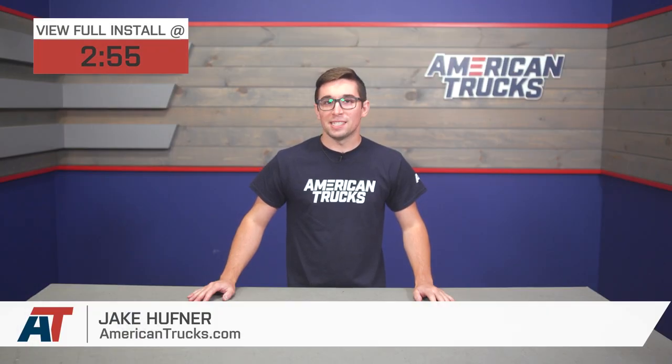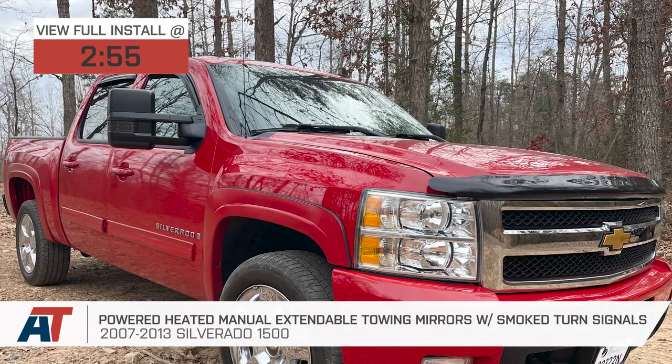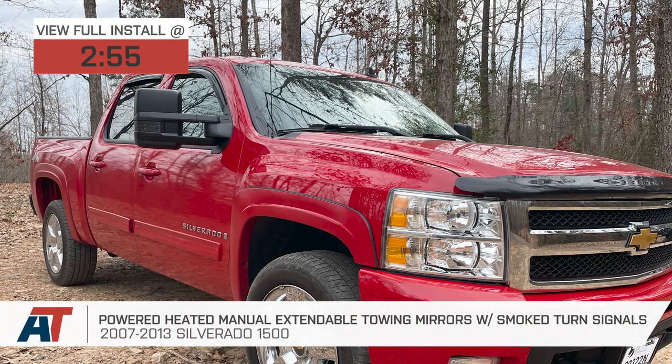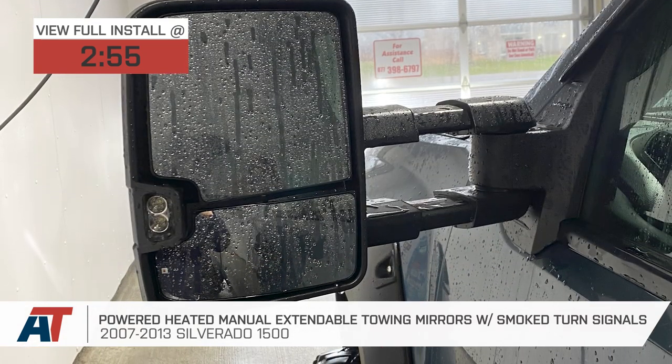Jake here for American Trucks, and today I'm taking a look at these powered, heated, manually extendable towing mirrors with smoked turn signals in textured black for 2007 to 2013 Silverado 1500s.